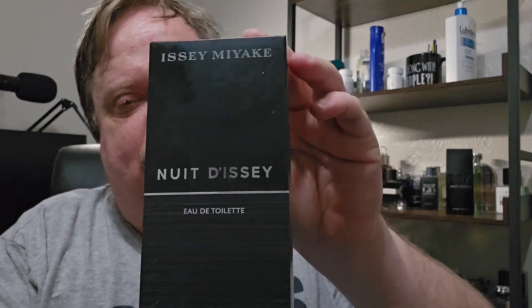Hey everybody, welcome to the Cross-Eyed Texan. As you can tell from the thumbnail, we're going to do a fragrance review — one that I should have done a long time ago but never got around to. I'm sitting around here trying to keep from freezing, drinking coffee this evening, so I figured I'd do it. Let's take a look around the box — it's an Issey Miyake.